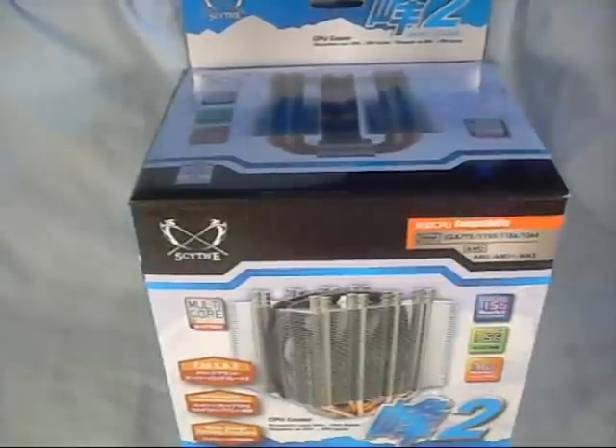Hey guys, welcome to another product showcase video. Today's product comes to us from Scythe. This is their Mine 2 CPU Cooler.